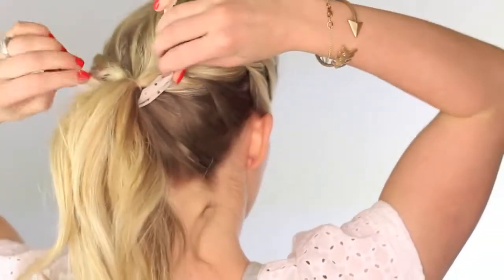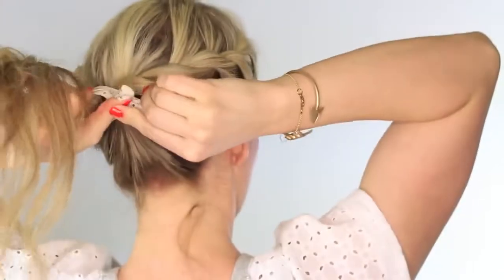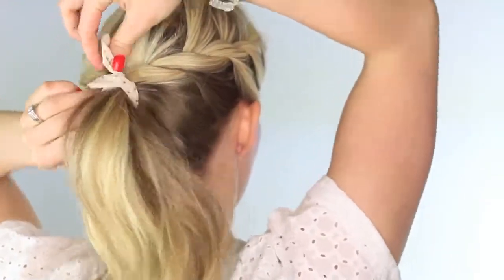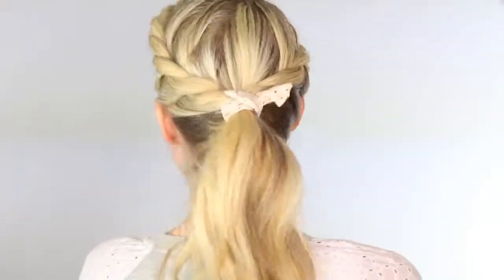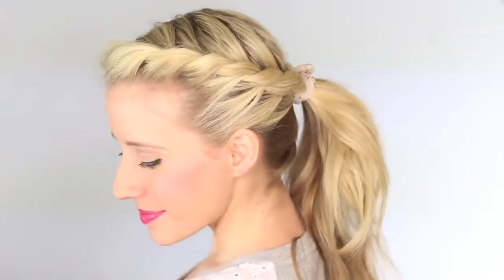And then I found this super cute wire wrap in the mall at Francesca's, so I'm just going to throw it up in my ponytail to cover the elastic. You definitely don't need an accessory for this hairstyle — it's cute enough on its own, but I thought it added a nice little flair. So anyway, there you have it, a super cute twisted ponytail. I hope you guys enjoyed this tutorial. I think this hairstyle is so fun to wear, especially with summer coming up. If you enjoy this channel, make sure to subscribe below, and we'll see you guys tomorrow. Bye!